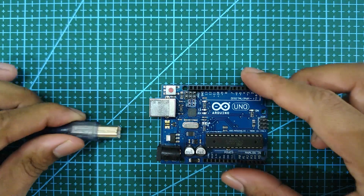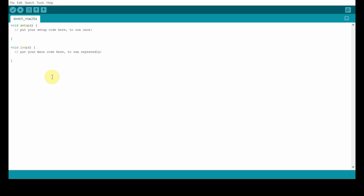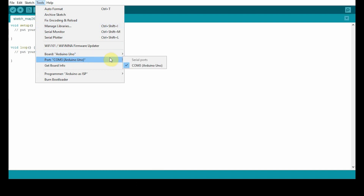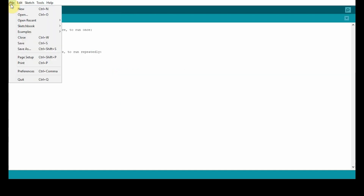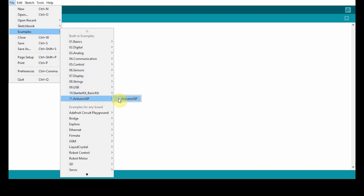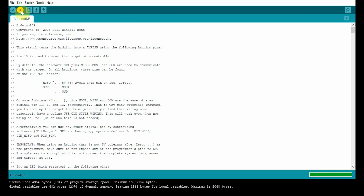First, connect the Arduino Uno to a laptop or a desktop. Now open your Arduino IDE and go to Tools, then select your board. Next, select your port. Next, select your programmer as Arduino as ISP. Now go to File and select the sketch ArduinoISP under Examples. Next, upload the sketch to your Arduino Uno to make it an ISP.